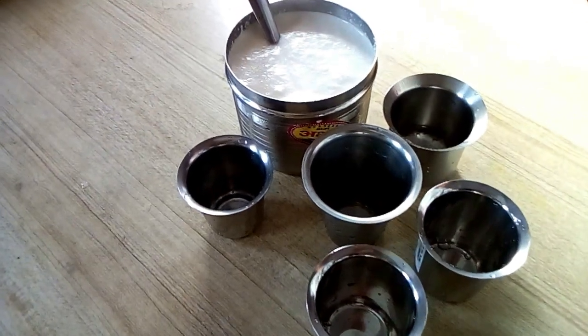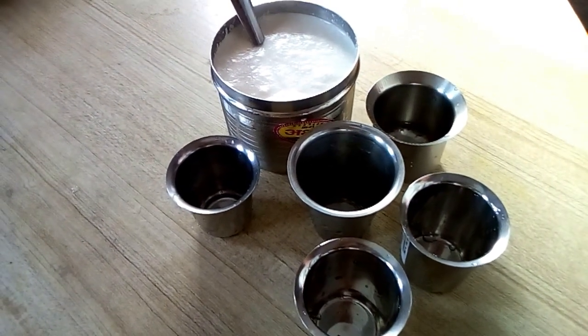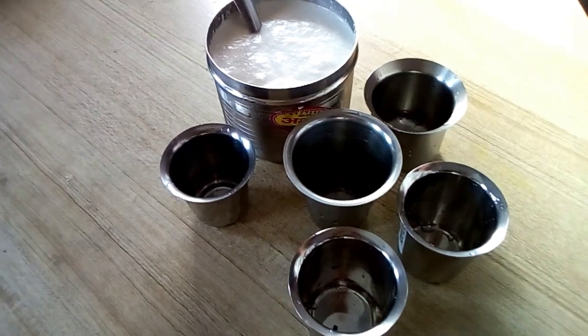Hi everyone. Welcome to Atha Caudel. Now we are going to make a recipe: glass idli.